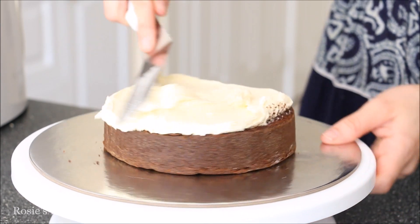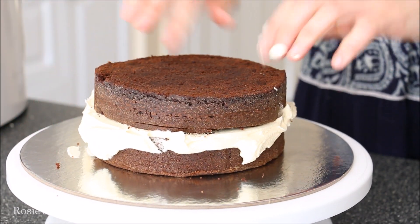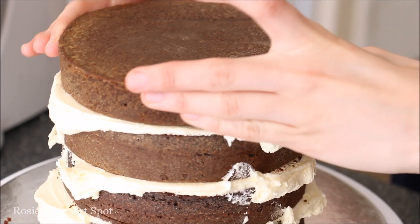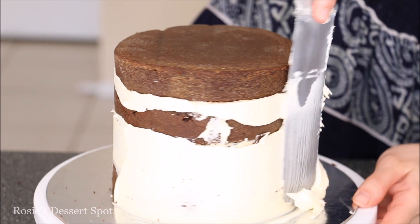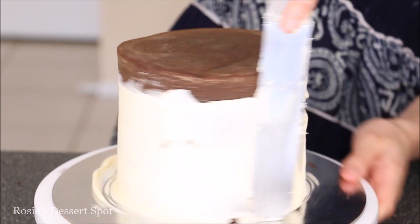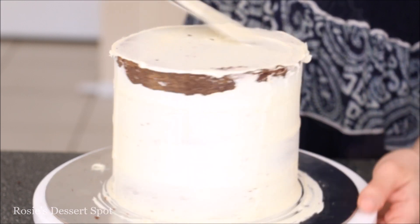I'll have a link to the recipe in the description box below. Flattening that out and then adding on my next layer of cake. Continue this up the whole cake — make sure it's nice and flat so your cake sits up tall and even. Make sure they're all centered and then clear up the side of your cake so that excess buttercream is pressed up against the cake to trap in any of the crumbs.